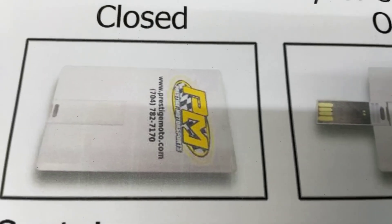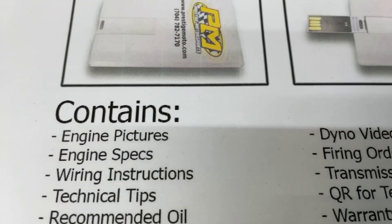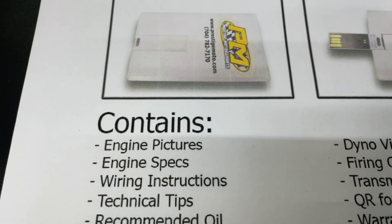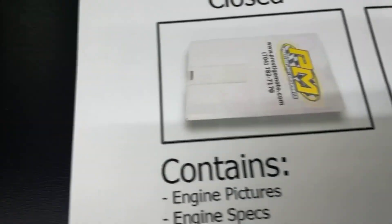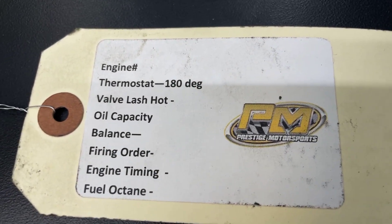When you receive the engine, you will find a single credit card-sized USB card, full of technical information — engine bill, specs, dyno video, a lot of tech stuff. Highly recommend you plug it in and watch it. On the engine will also be a tag that has some other specifications and your engine number.